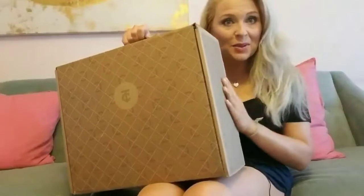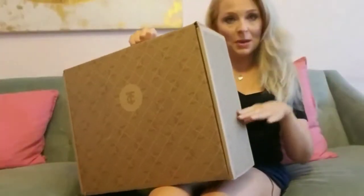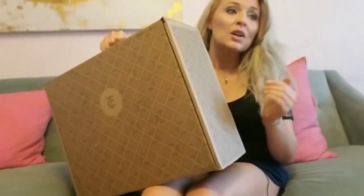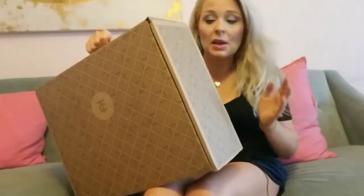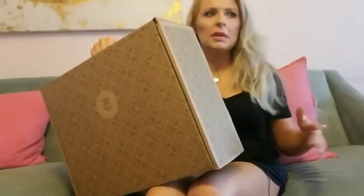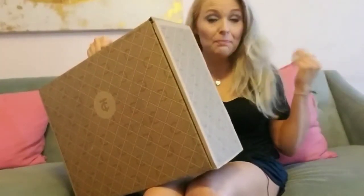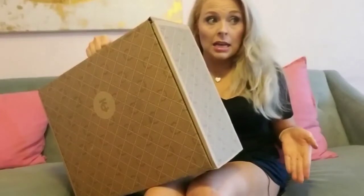Hey everyone, I've got my Trunk Club to unbox for you today. I've been really anxiously awaiting this one — it's got some really fun stuff in it for summer. Around here it's basically summer temps already, with highs in the 90s and pool season already started. So I asked for some swimsuits, and I've been really looking for some slouchy, off-the-shoulder-ish tops. She had about as much luck as I've had, but she did put in what she found.